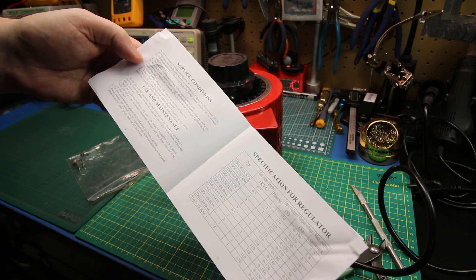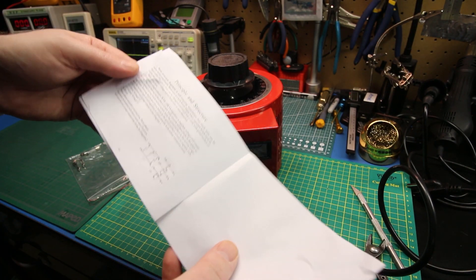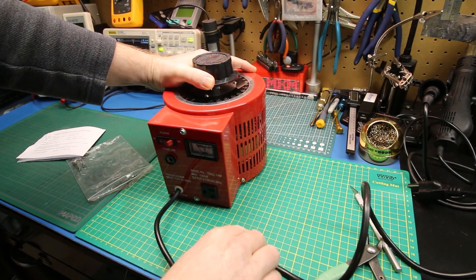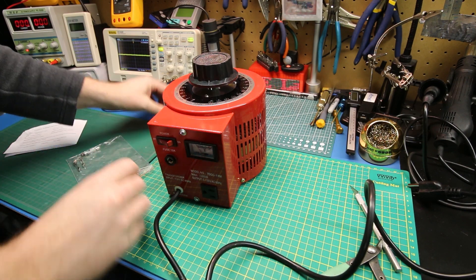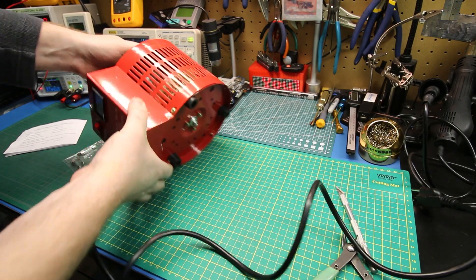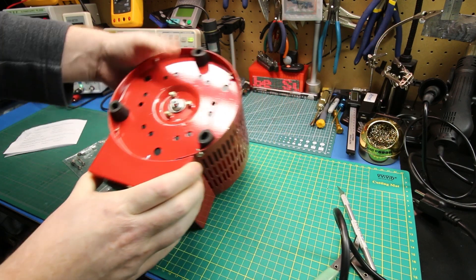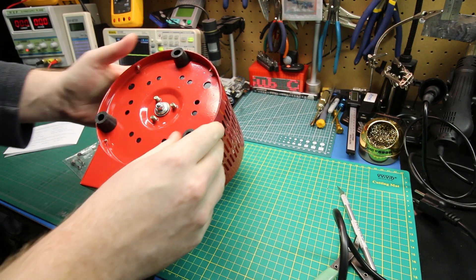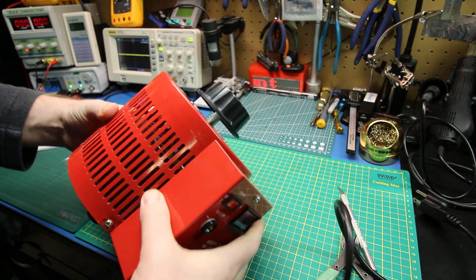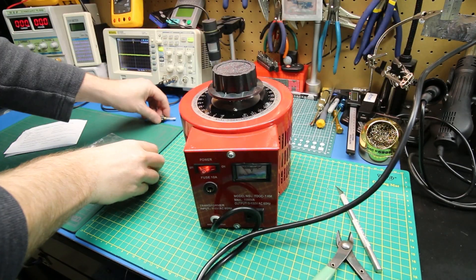I don't see why that would happen. I'm thinking there must be damage inside. Do we tear it down to find out? I think I have to. Let's see what I see. We've got lots of fuses - let's try one just for giggles.